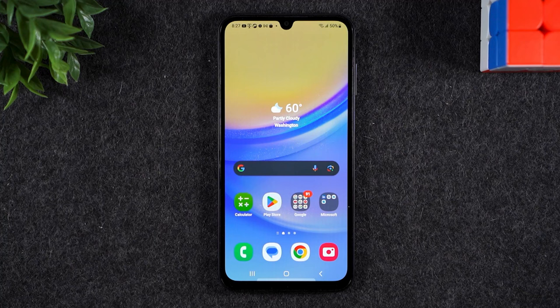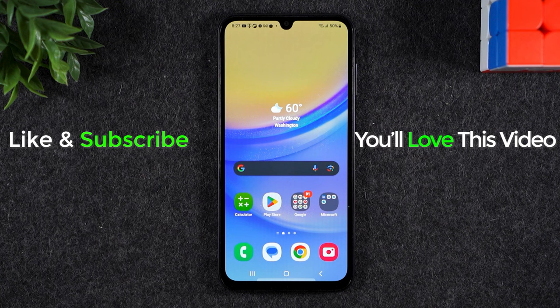If you found that video helpful and you want to learn more cool tips like this, check out the video right here. And also, you'll find a lot of value in this video — this is our accessory guide, so check this out for some other cool add-ons you'll want to get for this phone. Thanks again for watching. Take care, and as always, have a good one.